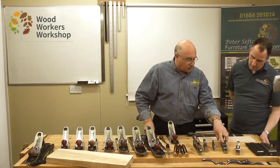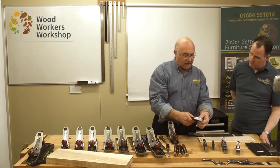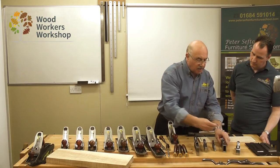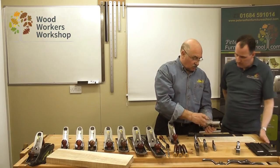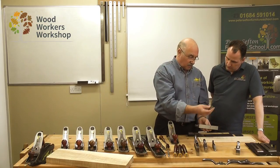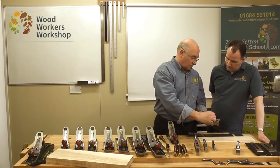On the combination plane, to ensure that we get the same accuracy, flatness, and squareness as on our shoulder planes, each plane is individually made. So only the bullnose number 40 of this particular plane will fit that specific body.